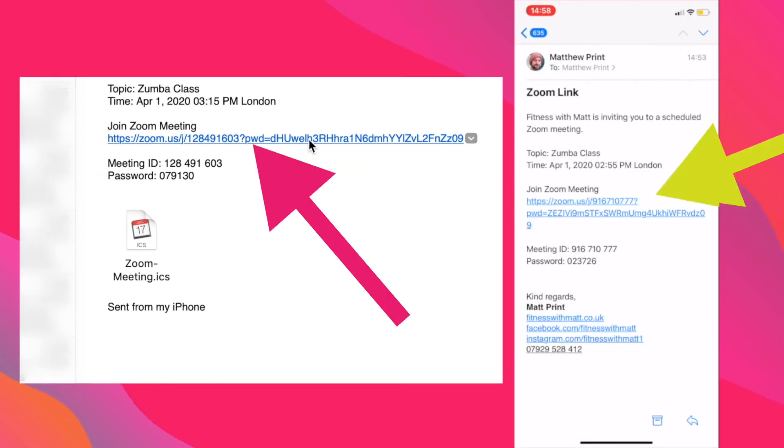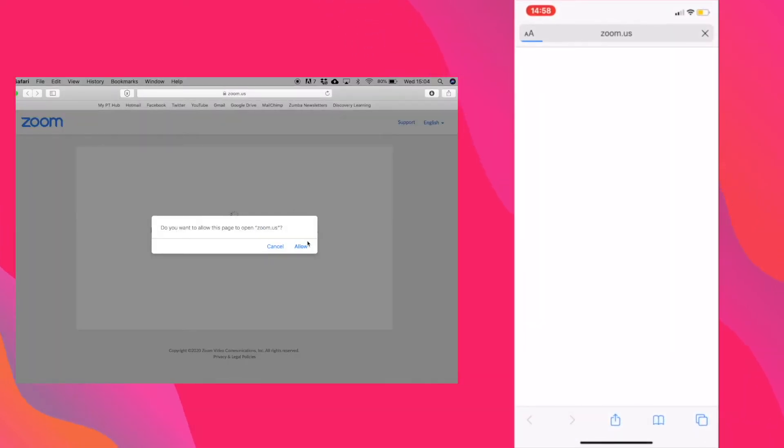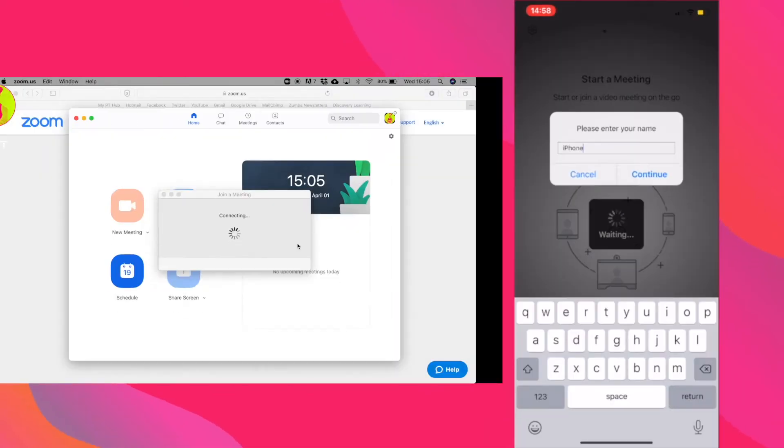Once you have booked onto a class, you will receive a link via email. To join the virtual class, click on the link you received via email 5 to 10 minutes before its scheduled start time. The link will open in your web browser before asking permission to open in the app.